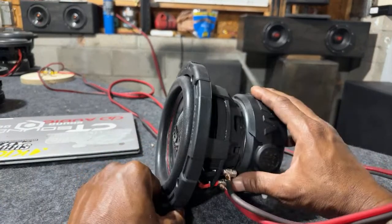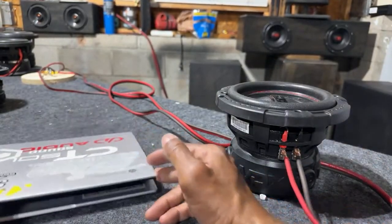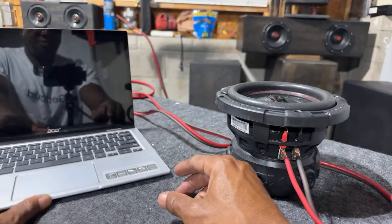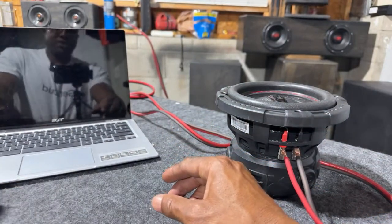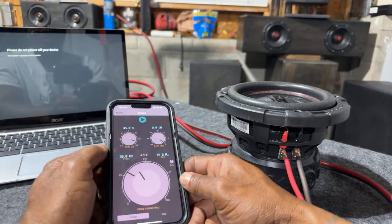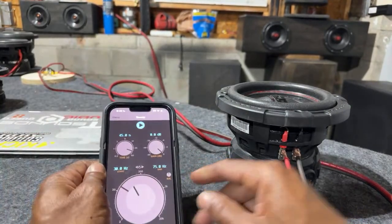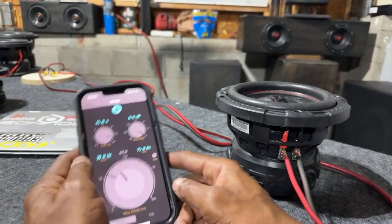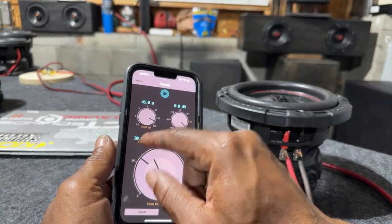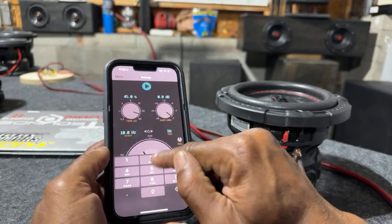I believe the pricing is $199. It's 750 watts RMS, 1500 watts peak. Let's see if we can get the board to come up. It was applying a critical update, so we'll check the prices on it later. Let's do some frequency sweeps — let's see this boy move before we put it in one of those enclosures over there. Let's see if we get a response from 10 to 20 Hz.